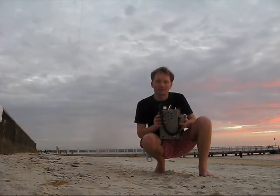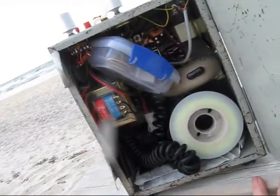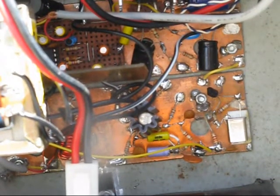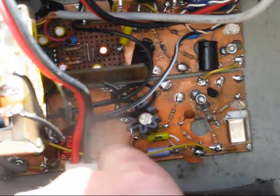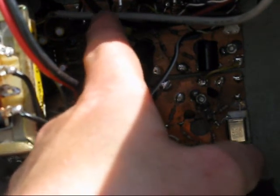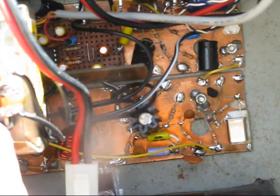Having a look inside: the bottom board is the transmitter — crystal oscillator, driver, and power amplifier. The middle board is the modulator, which uses a power IC to generate several watts of modulating power. That goes into a transformer — it's actually just a mains power transformer with the 240-volt winding not used — but it does need to be a center-tap type.